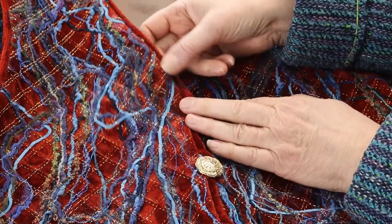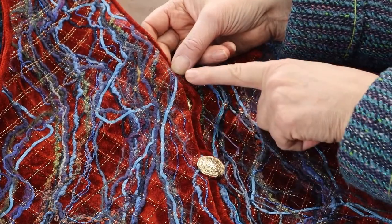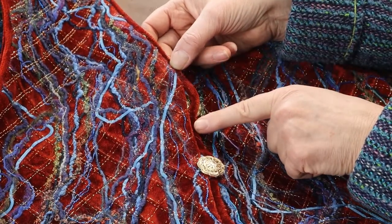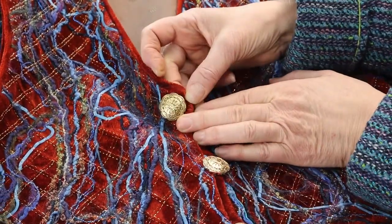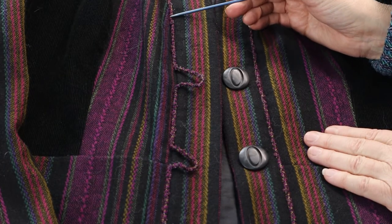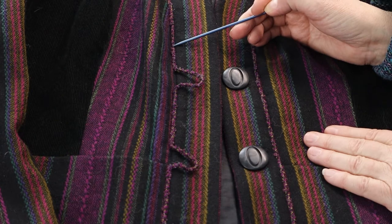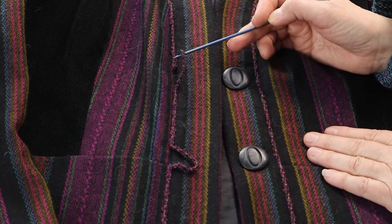This technique also works well when piping or cording the outer perimeter of a garment. I did this when piping the exterior edge of this vest using bias-cut upholstery velvet, interrupting the piping for the button closure. And don't feel limited here — I used the same technique with a kumihimo braid that I created, which I hand-couched in the band seam ditch, uninterrupted, to create the button loops.